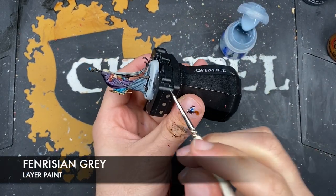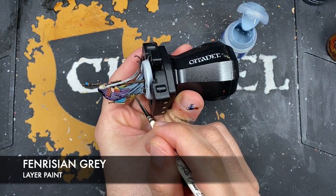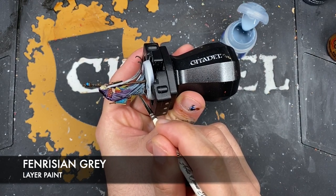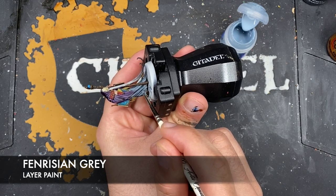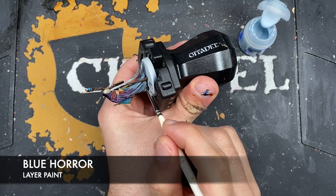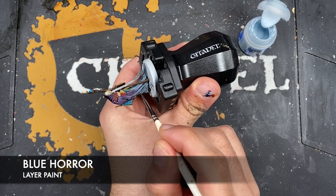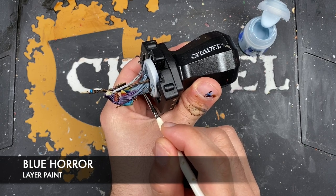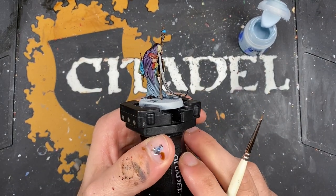With that done, we take some Fenrisian Gray and do a very similar thing on his skirts, picking out all of the edges in the folds. With that Fenrisian Gray applied, we then take some Blue Horror and use this as our spot highlight on the skirts. Again, we don't pick out the whole section - just choose little bits to give the impression that the light is catching off of that robe.